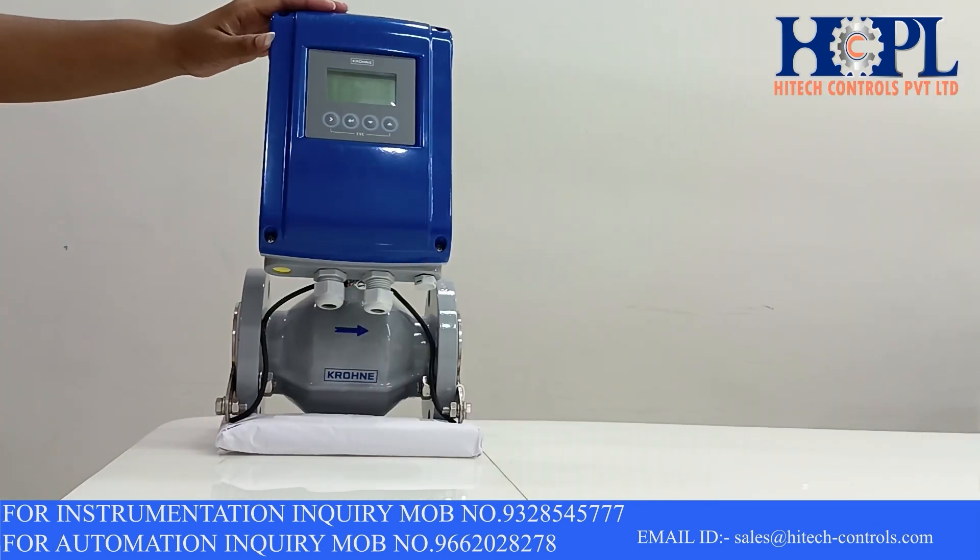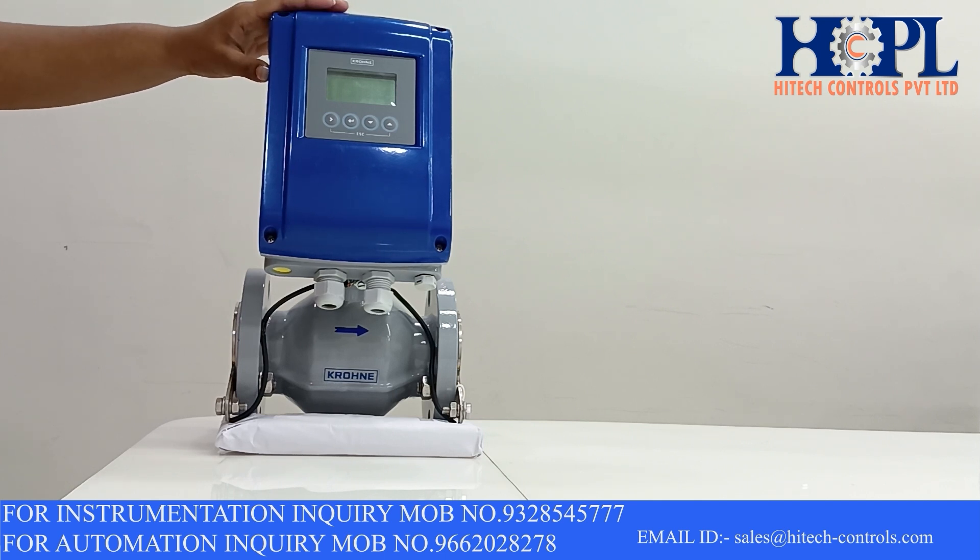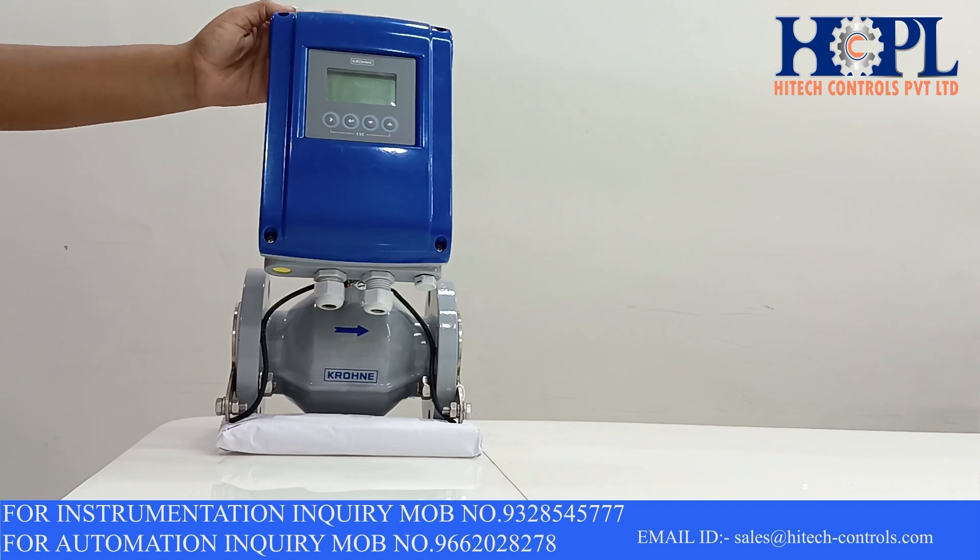The outer body of this flow meter is made up from die-cast aluminium. The sensing element, usually we call the electrodes, is made up from Hastelloy. Based upon the type of your process media, you can choose the material of the electrodes like titanium, tantalum, stainless steel, platinum, etc.